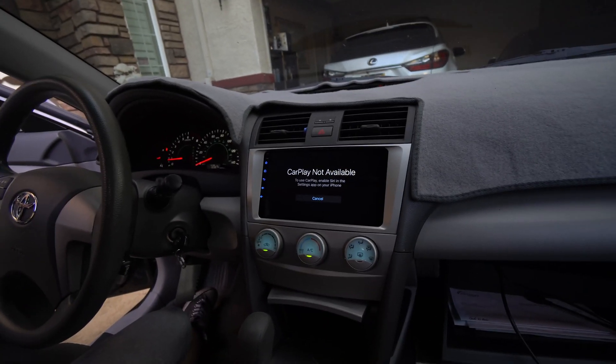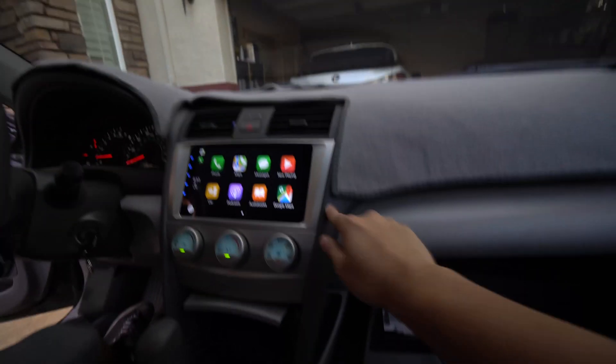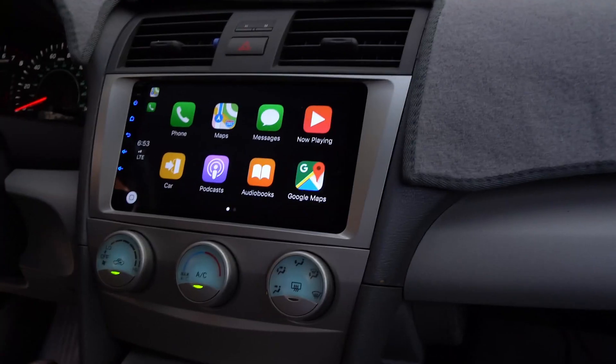It's in the settings app. There you go. You got to love the contrast on that screen. Yeah, it's clean.